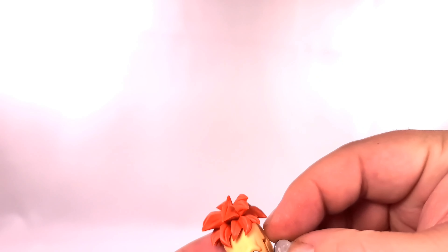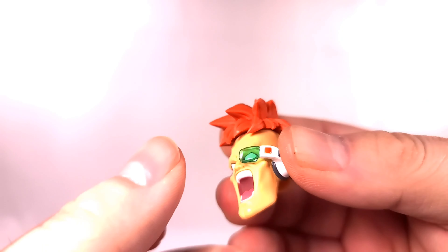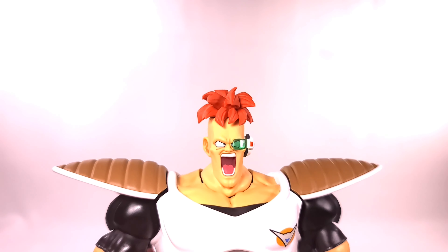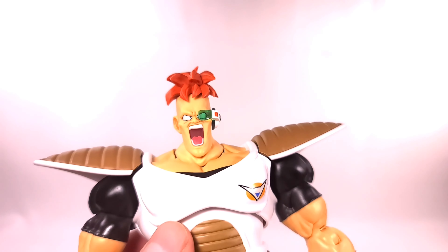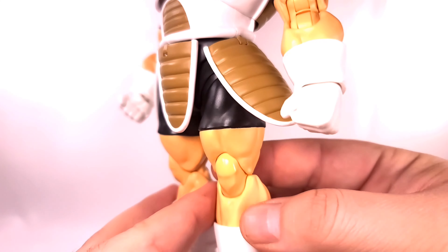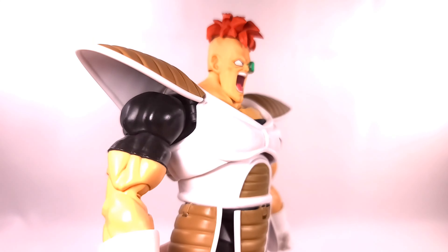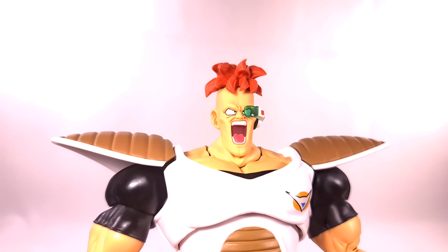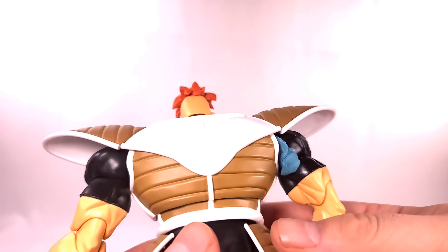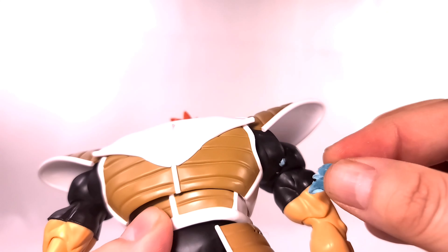If you're wondering how to change the face, you just pull it off, take the hair off, then remove the skull cap. I do wish they had an ear like Bardock. Then you place the hair back on top — at first it's kind of hard to get the hair fully onto the head, but you get it on and then place the whole thing back onto the body.